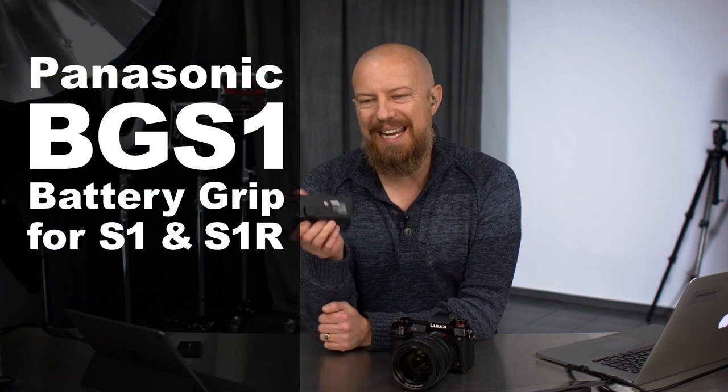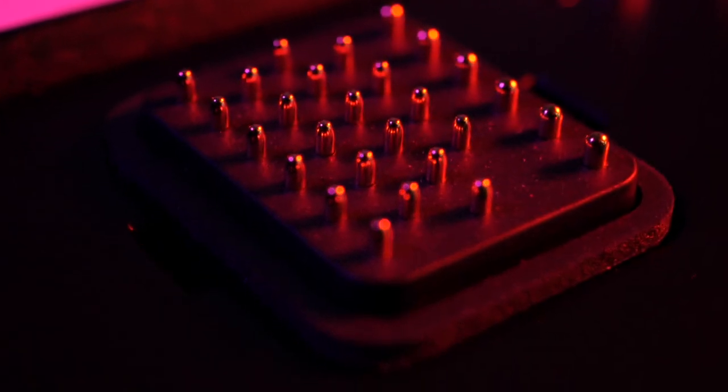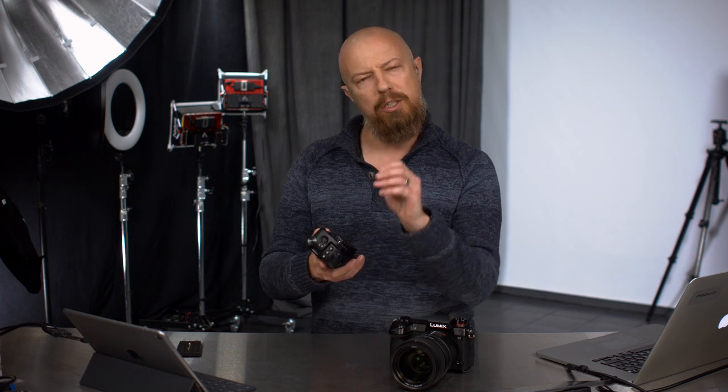Today we're going to learn about the BG-S1, that's the battery grip for the Lumix S1 and S1R. We're going to start off with how this mounts on, because it's a neat little trick that you may not have noticed unless you read the manual. It's just going to screw onto the bottom, but there are a couple of neat little tricks in here.